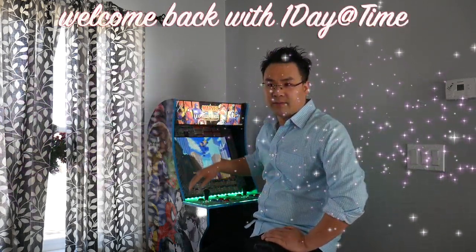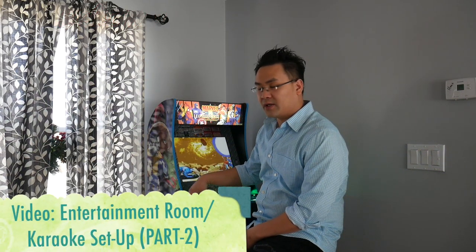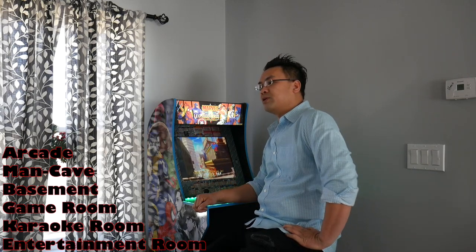What's up guys, we're back with One Day at a Time. Today's video I'm going to do a remake of one of my first videos that I did when I started vlogging, roughly about 15 months ago since I decided to start vlogging again. This video is about me doing a tour of my entertainment room, man cave, karaoke room — whatever you want to call it.